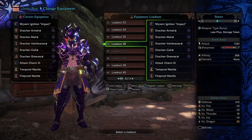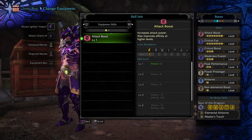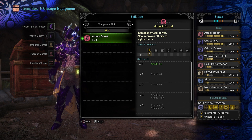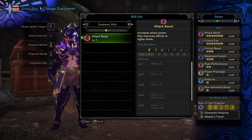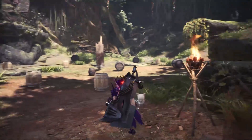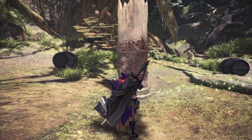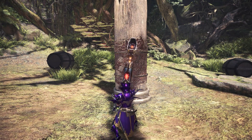Now with the Wyvern Ignition, we are using the same base as the non-elemental build, but now we actually get Attack Boost level 7, Critical Eye 7, Critical Boost 3, Weakness Exploit 3. We did go down to Peak Performance 2, but we get Airborne, Non-elemental Boost, and Power Prolonger. And thankfully with this build, even with just the sliver of white sharpness that we naturally get, we should be critting pretty much all of the time.